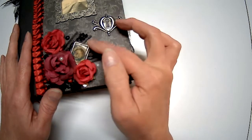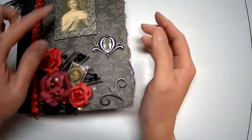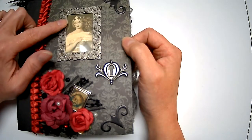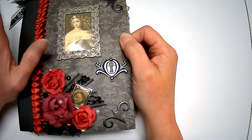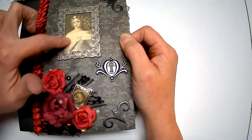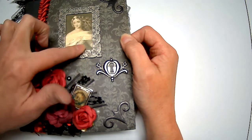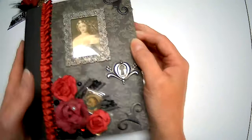I mentioned in a recent video that I never saved the color savers from my palettes — I reuse them. That's actually what I used for the plastic here: it's acetate. I just cut a piece off the color saver and used it to protect the paper image underneath. So that's what I did for the cover.